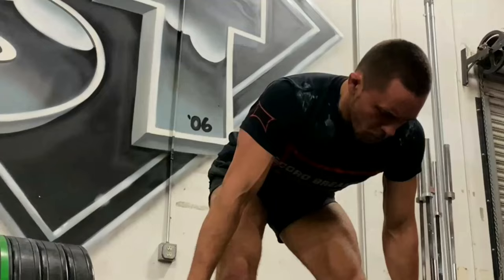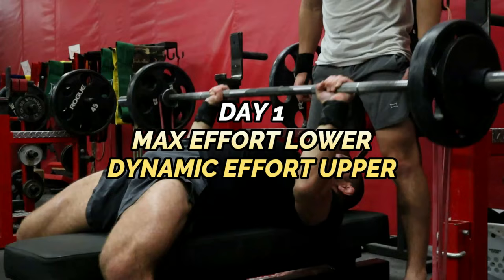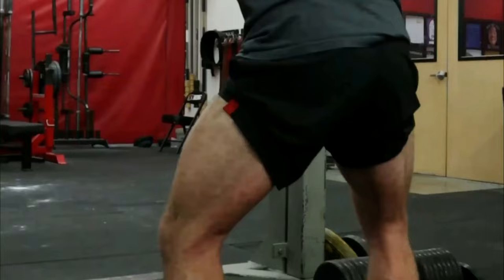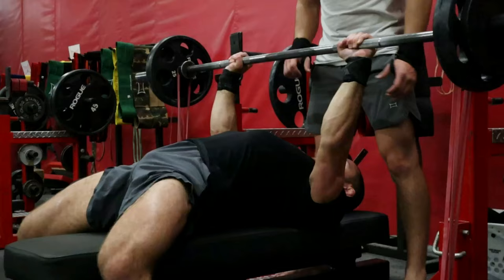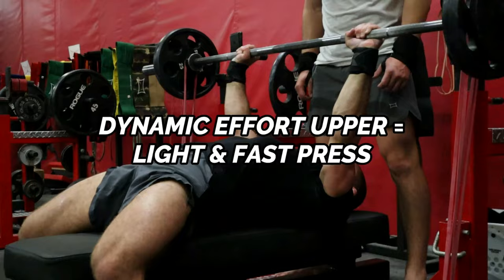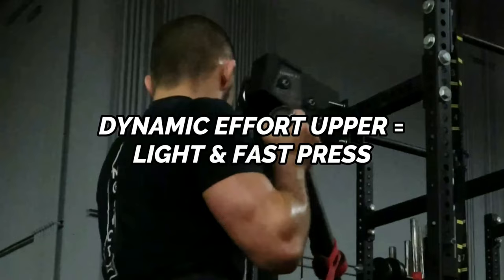Day one is your max effort lower, dynamic effort upper training session. You'll start by hitting heavy compound exercises for the lower body — often some form or variation of a squat or a deadlift. Just consider the max effort method your heavy training. Next, you'll move on to dynamic effort work, or speed work, for the upper body. This usually involves taking a sub-maximal load on some sort of vertical or horizontal press and moving those loads as fast as possible.